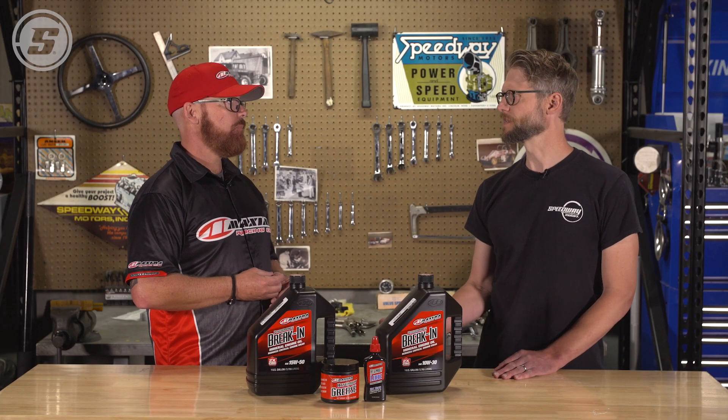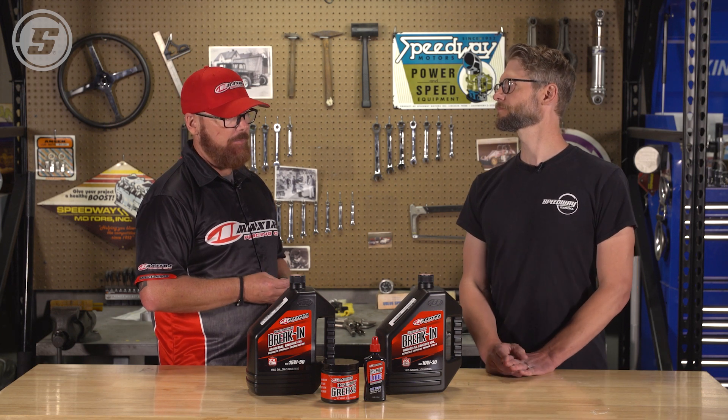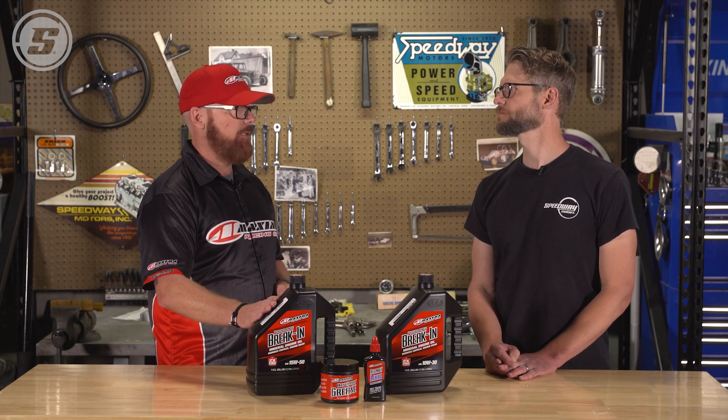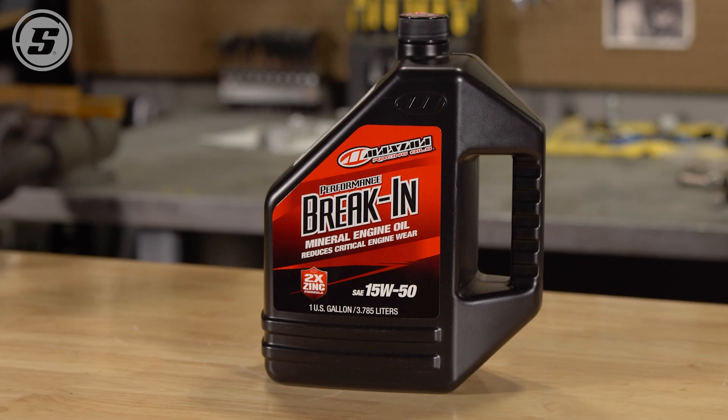What about viscosity — is there a difference in what you should look for in a break-in oil? In my opinion, yes. On a hydraulic lifter engine, a 15W50 is a little tough to push through those hydraulic lifters and keep them pumped up. So as long as your bearing clearances are supported, we always recommend using our 10W30 in a hydraulic lifter engine — the lifters stay pumped up better and we get better oil flow. For any flat tappet or solid roller engine, the 15W50 works really well as long as bearing clearances support that weight.